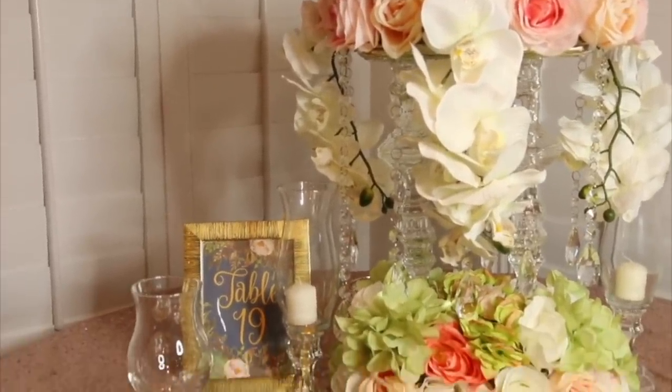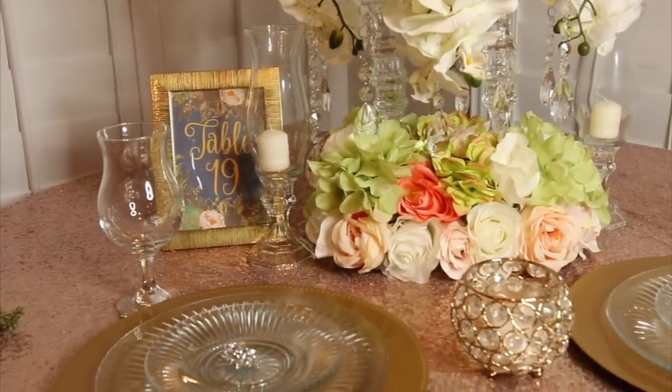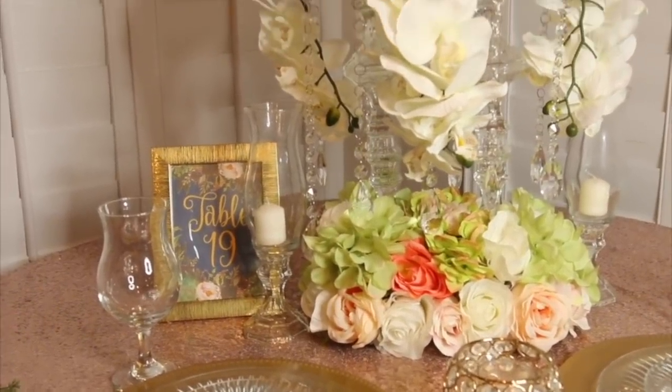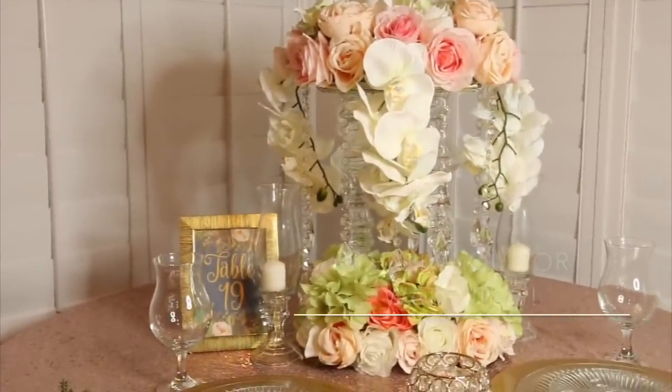I'm truly amazed and in love with how this centerpiece turned out. Comment below and let me know what you guys think, and if you're going to be trying this centerpiece as well. Thank you for staying throughout this video and thank you so much for watching. Please don't forget to subscribe and share this video. Stay tuned for my next video — bye guys!